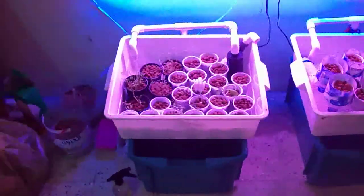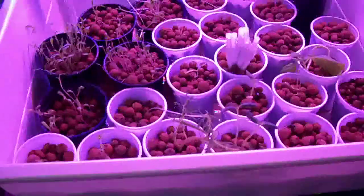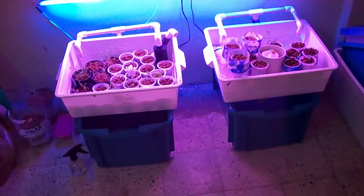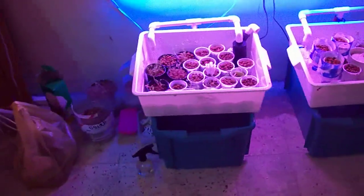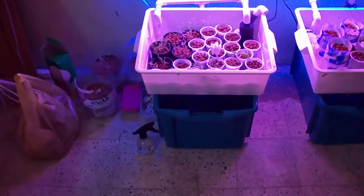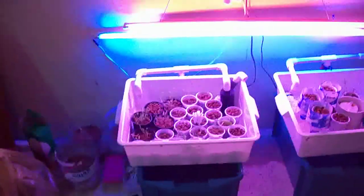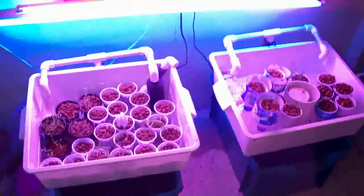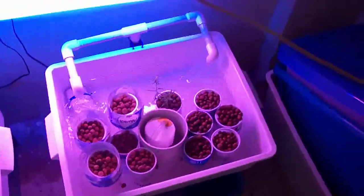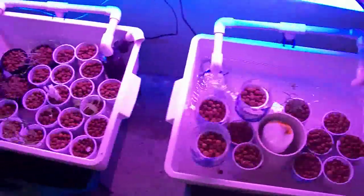I want to show you some of the seedlings I have grown. These are two home aquaponics systems that I built. The fish tank is about 12 gallons and the grow bed is 7 gallons. I also have a water pump that pumps water up to the grow bed, and I'm using an Affnan siphon here. I will explain this system later on.